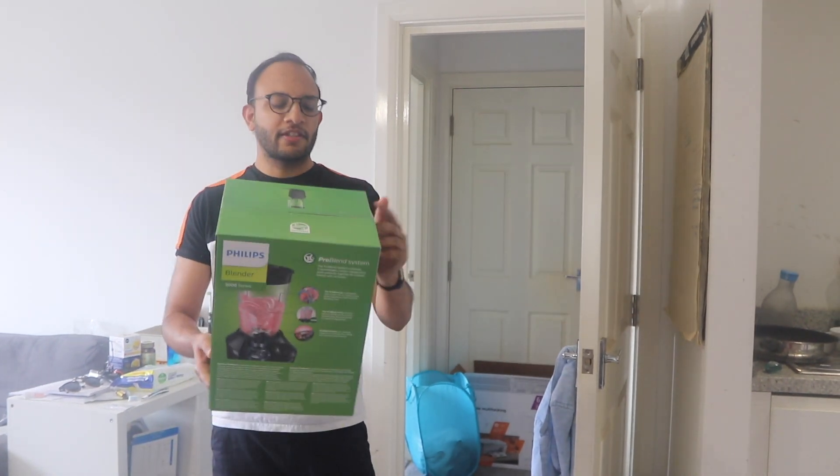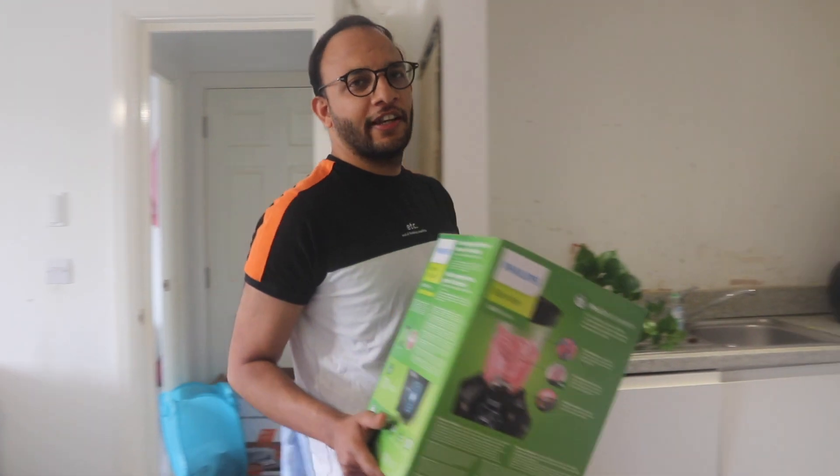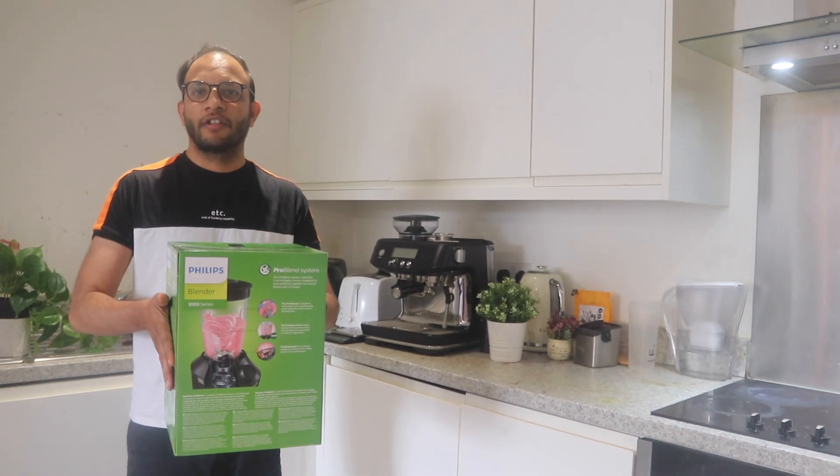Hello everyone! There was a Prime Day last week, so I ended up buying this Philips blender. I am going to unbox this product, so if you want, just follow me in this video — let me show you how it works.